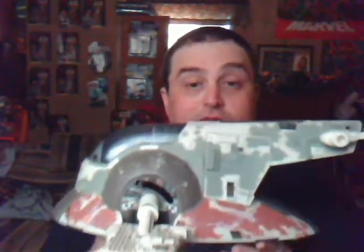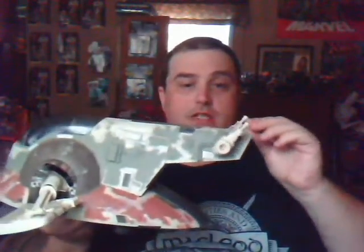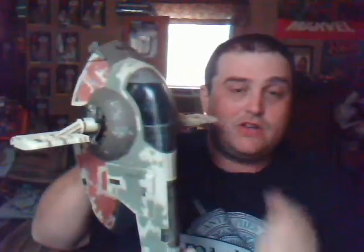It is a really nice vehicle, really nicely detailed. Other than the features mentioned, the guns will also rotate. If you can find this and you're a true Star Wars fan, go ahead and pick it up — it is a great deal. I actually got this for $20 at a flea market, not a bad deal, plus another $5 for the canopy. If you can find this, pick it up. It is a really nice addition to any Star Wars collection.